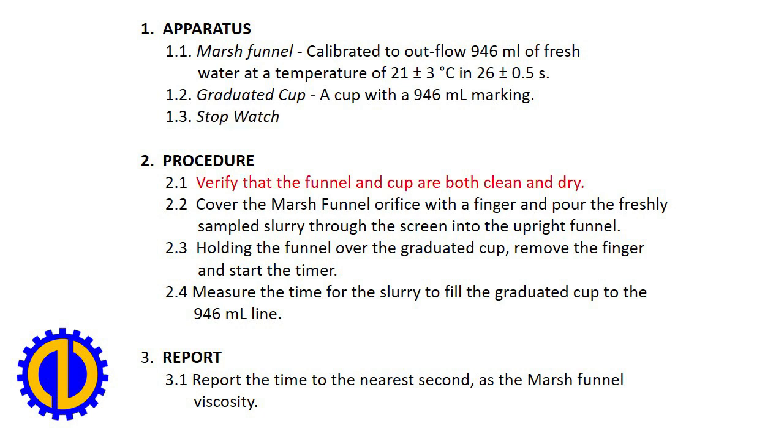Procedure. 1. Verify that the funnel and cup are both clean and dry. 2. Cover the marsh funnel orifice with a finger and pour the freshly sampled slurry through the screen into the upright funnel. 3. Holding the funnel over the graduated cup, remove the finger and start the timer. 4. Measure the time for the slurry to fill the graduated cup to the 946 milliliters line.